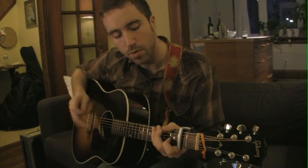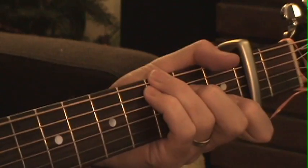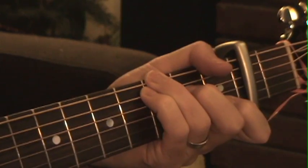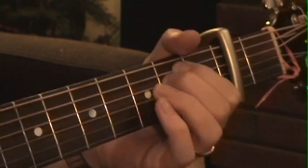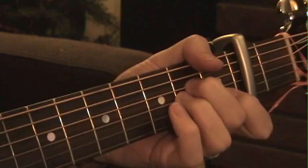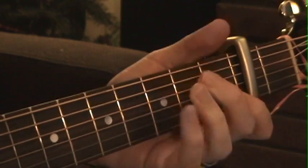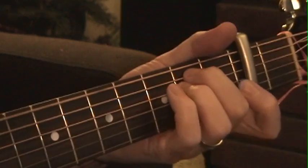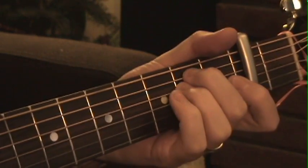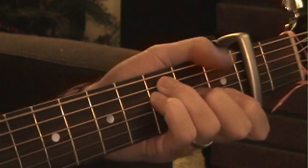That's kind of how you play the intro, and then the verse goes like this. I'll go through telling you the chords and then just play through it once. So: C with a G in the bass, E minor, A minor, G, F, E minor, F, G.